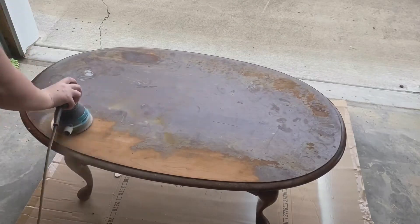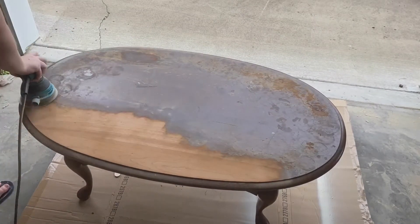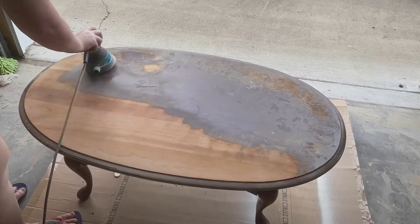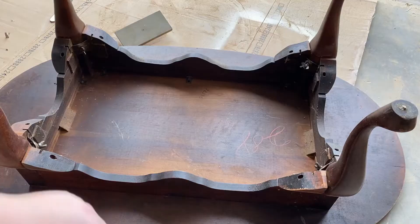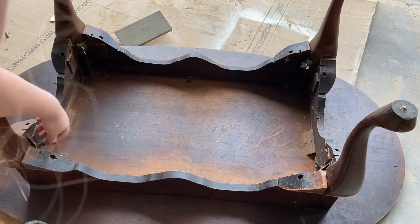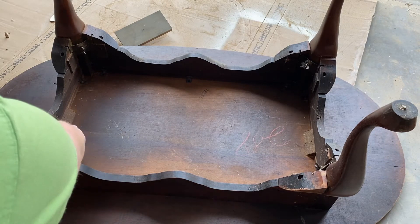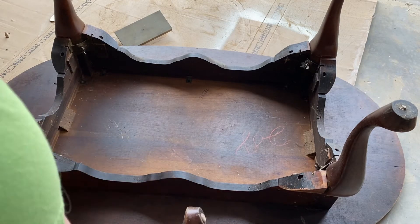I'm using some 80 grit sandpaper here on my sander and I'm just gonna take off this top layer of the stain and all this gunk on it, and get down to the real wood here. I flip this over, sanding the whole top, and I'm gonna go ahead and take off all of the legs just for easier to get a good job.